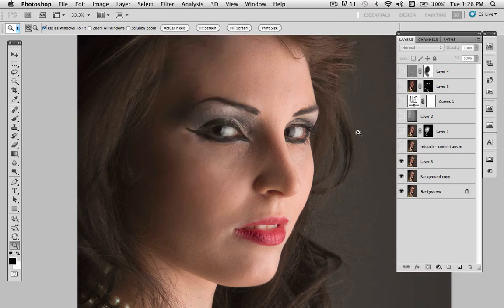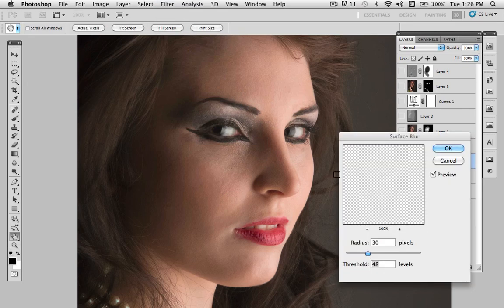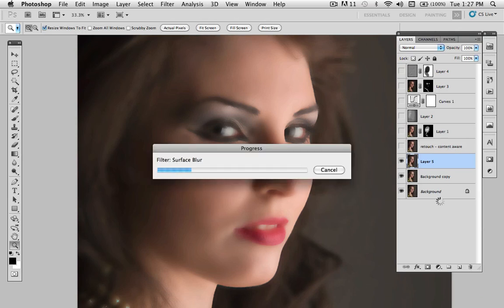My favorite skin filter is under Filter > Blur > Surface Blur. The settings vary depending on the person's skin. I'm going to bring it to about 17/25 — you can see it smooths out the skin. Actually I'm seeing a little roughness in some areas, so I'll bring the numbers up higher because some areas may need more. The settings look better now, so I hit OK. Of course that isn't the image we want as-is — although you could use that as a technique on its own — but I want to apply it only on the parts of the skin that need it.